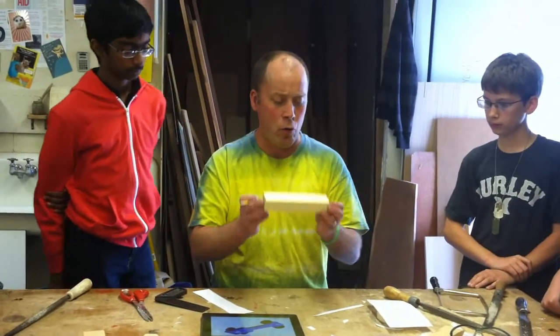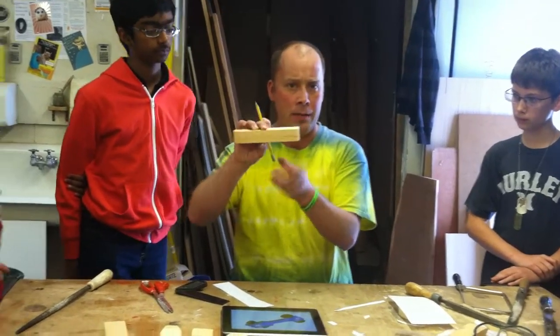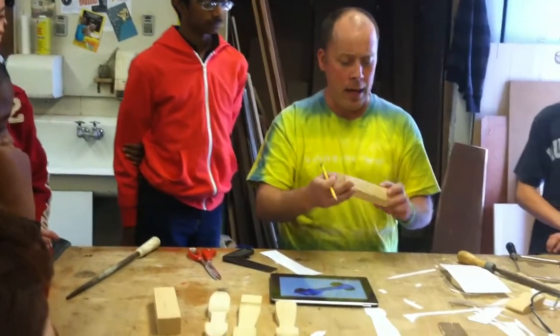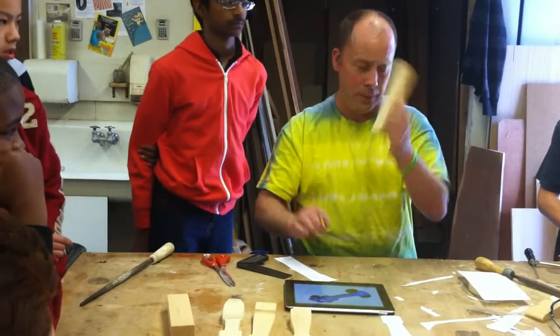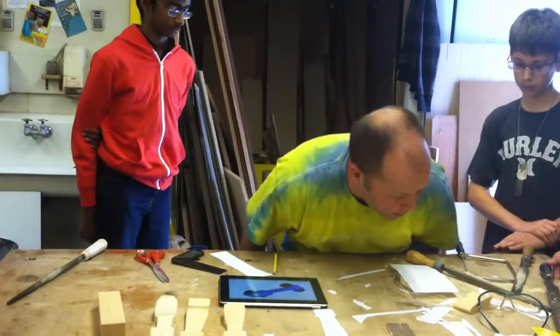Once you have drawn your design on both sides and drawn your connecting lines, bring it to me. I will check it, make sure they're lined up with each other, and sign the bottom. Once I've signed the bottom, then you're able to start cutting.